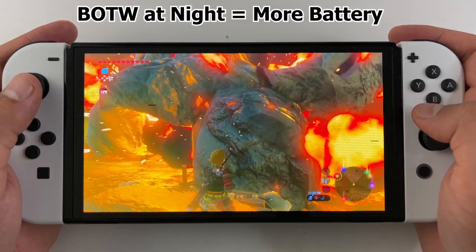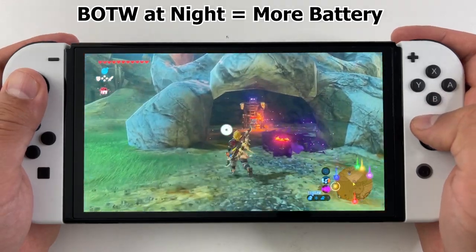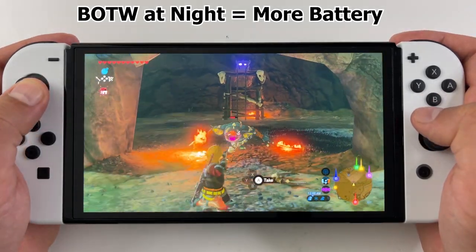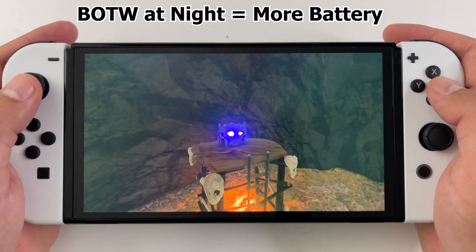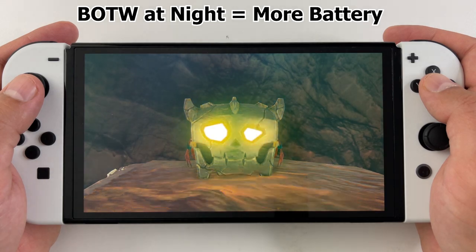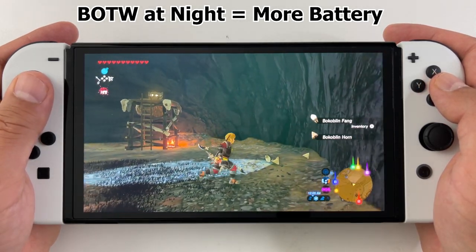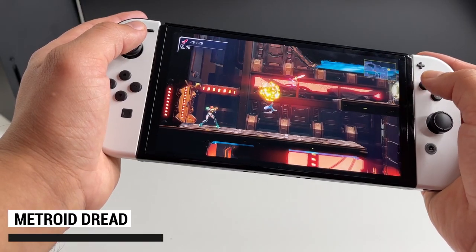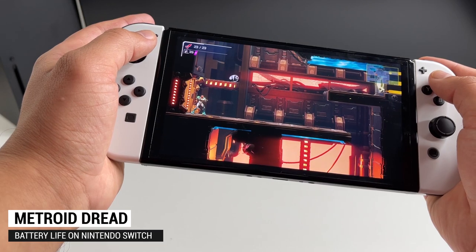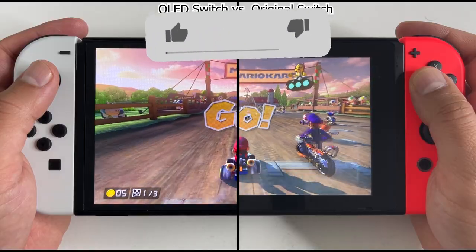With the regular Switch you don't get such a big influence, but with the OLED screen things like the in-game time, how bright a level is, and perhaps even your gameplay style might affect the battery life. Let me know what you think in the comments — did my experiment make sense of why the OLED Switch gets much better battery life with some games while with others it's not as significant?